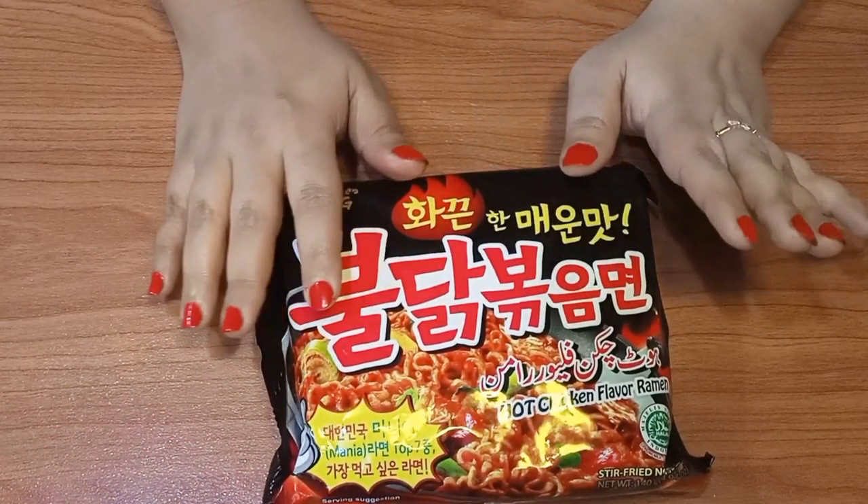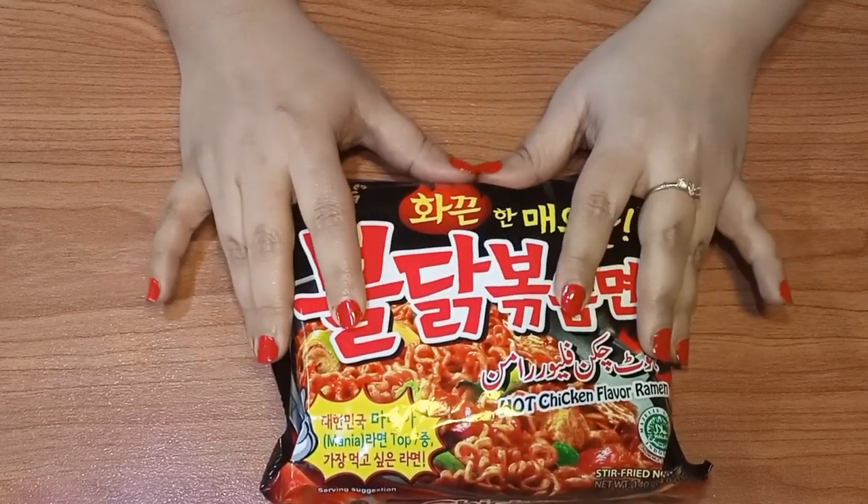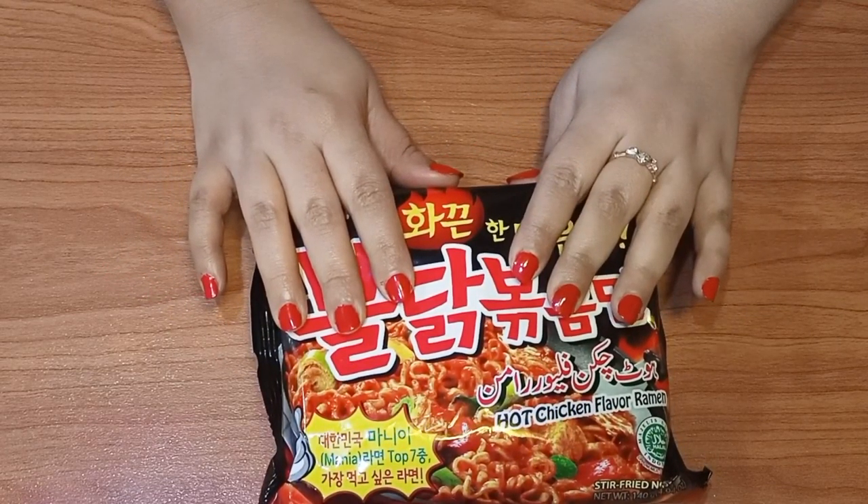If you like the spicy flavor, give it a try. Today, I am going to try it. I will try it for the first time.